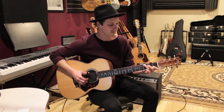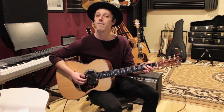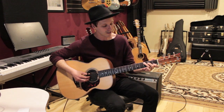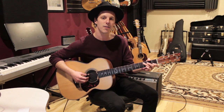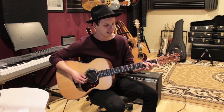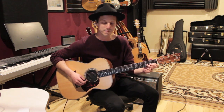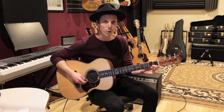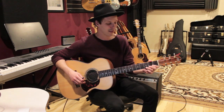Starting out on a C chord, you pinch the A, the G, and the B strings on the first beat. Then take your third finger to the third fret of the B string and go three, two, one — you pluck that once but you do a double pull-off. Then go to the G string and play three, two, open — again a double pull-off, so one pluck but you're getting three notes.